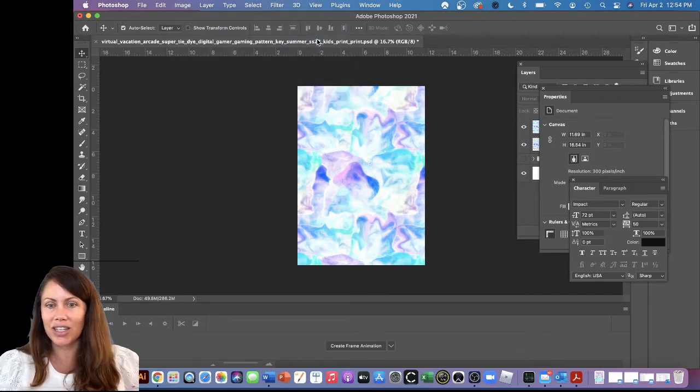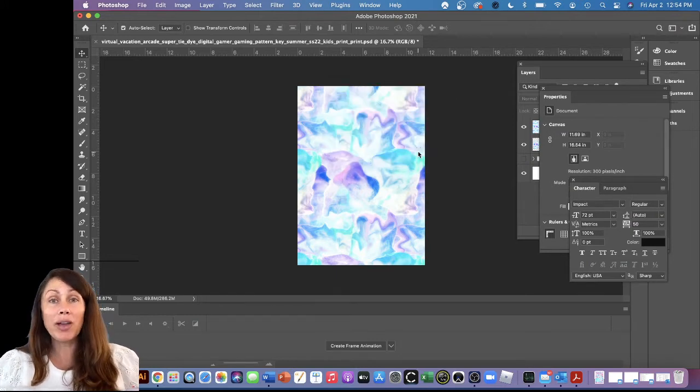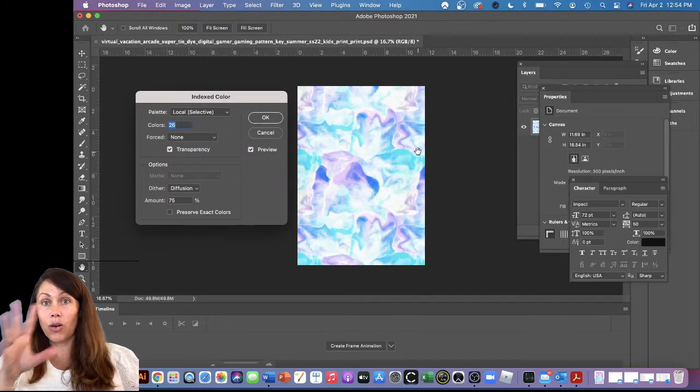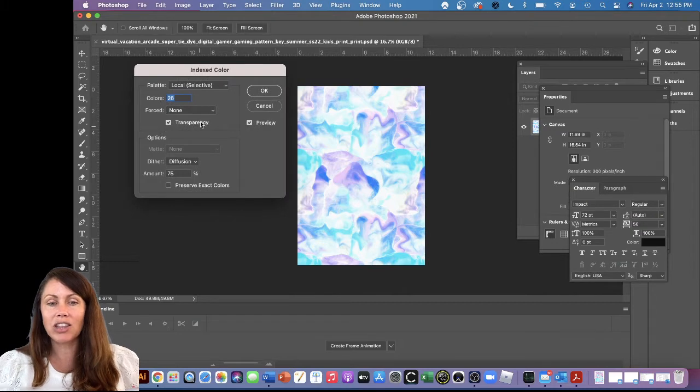Right off the bat it's saying you have multiple layers, so it needs to be flattened. I'll say OK. You might want to save the file with all your layers first and then save a new flattened version, just in case you ever need to go back.